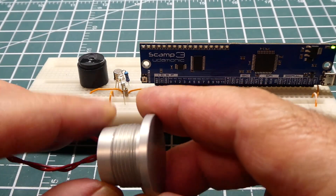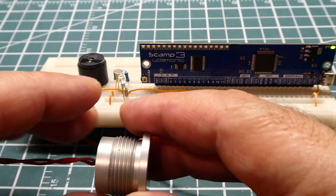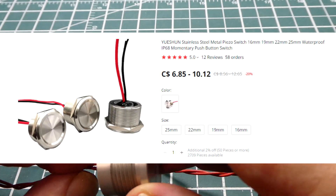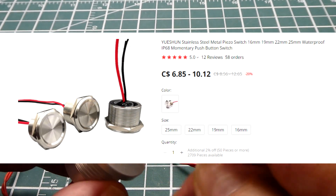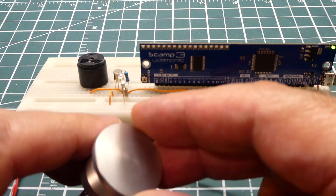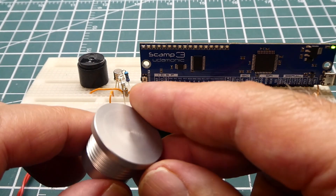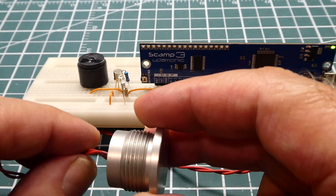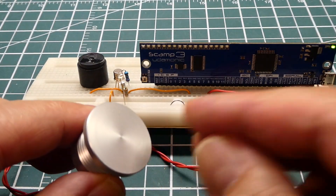These vandal-proof switches are fairly expensive — I got these from Digi-Key and they're about $100. I've seen them online out of China for about $10, though I don't know how good they are. But they work very well if you have a project where you need your switch to be waterproof and vandal-proof — for example, a product that's going to be out in public. So it's a very handy switch to have and it works very well.